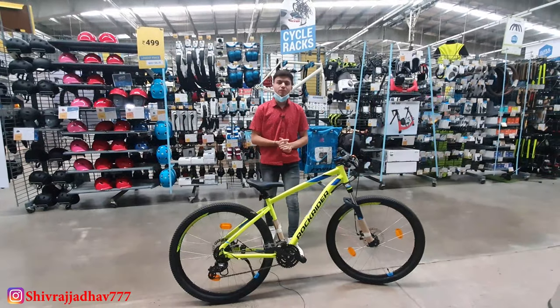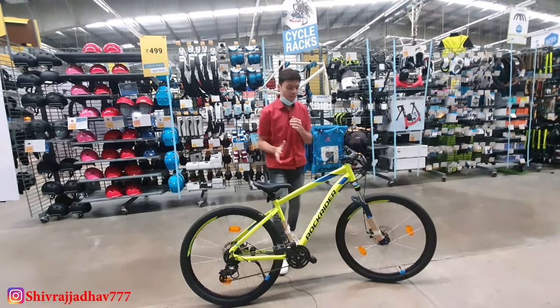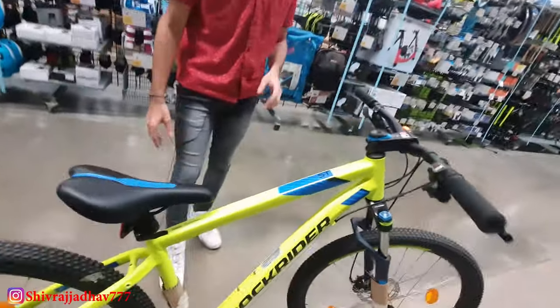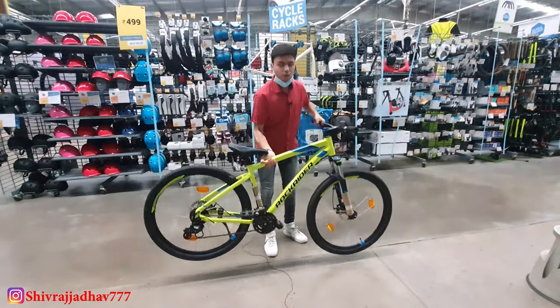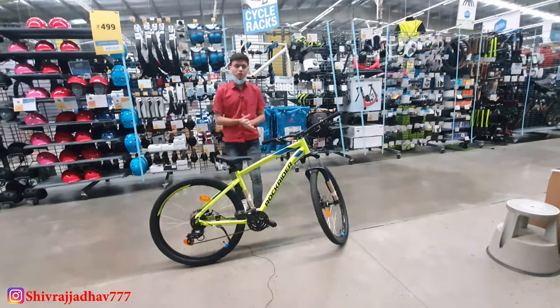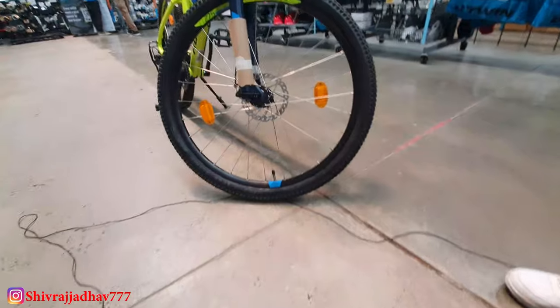It provides a unisex frame, meaning both men and women can easily ride it. You can check out the top tube which makes riding easy. The frame weight is around 1.9 kg and the total cycle weight is around 15 kg, which is very lightweight. This low empty weight will make it great for off-roading.